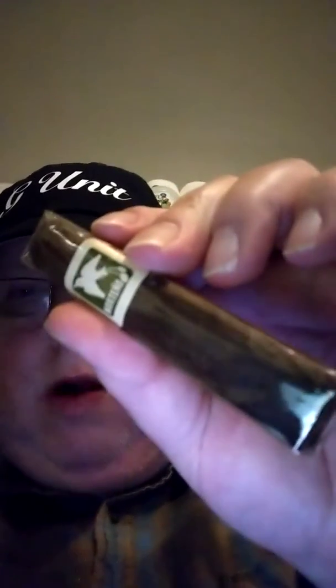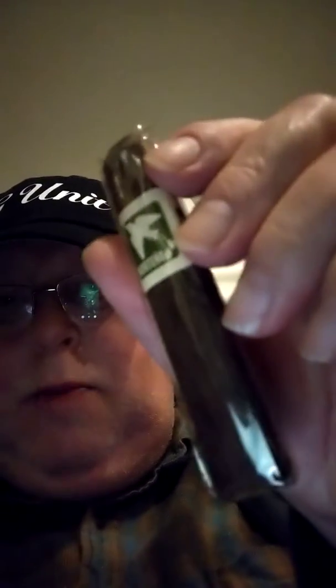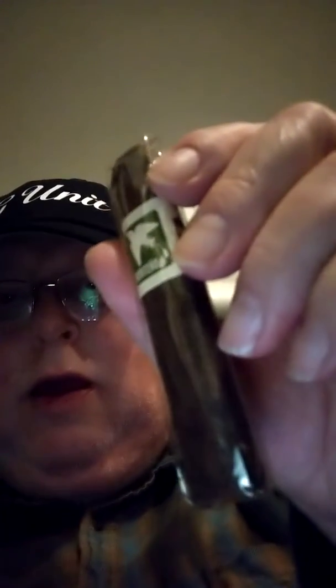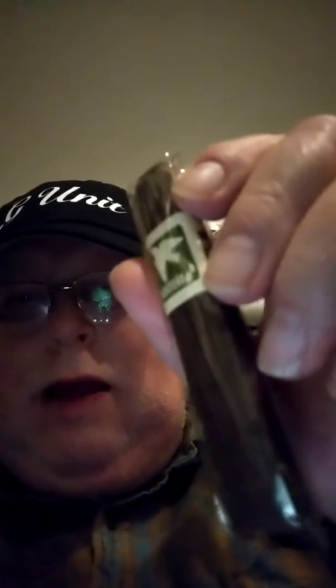So I'm going to have this little Norteño — it's a small cigar. The bigger ones are real good but I try to go for the smaller ones when I smoke in my garage so they don't smoke up the garage too much. I'll light it up, cut it, and see how it tastes.